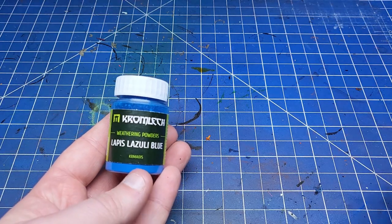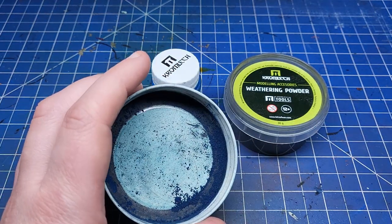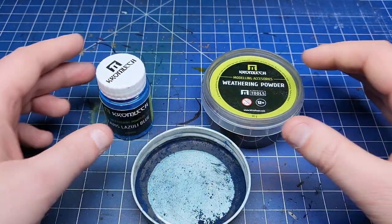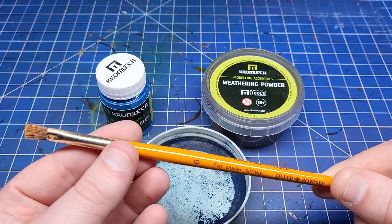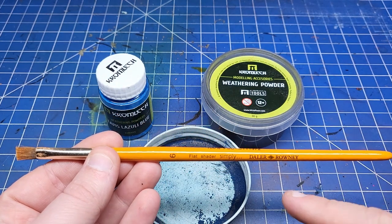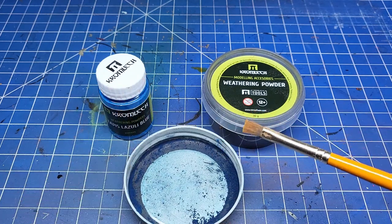You can also get brighter pigments like this lapis lazuli and some darker ones like this black one, and mix them together to make your own. Just use a tin lid or a mason jar lid and a nice flat brush to mix them together and stab them onto the models. Honestly a stabbing effect is probably the best because more pigment hits the model. Just varnish before you do it.